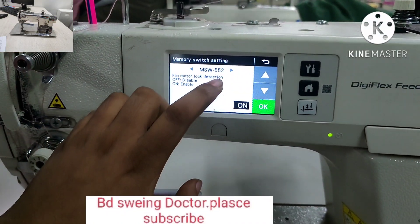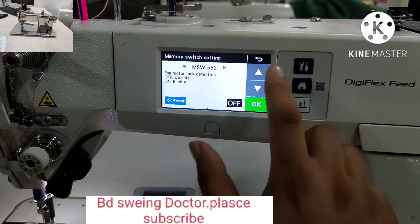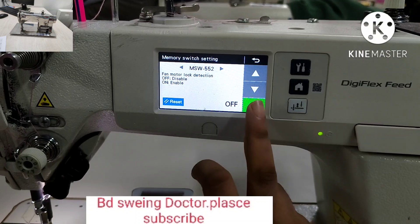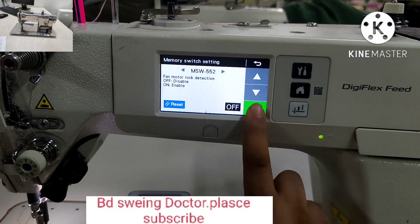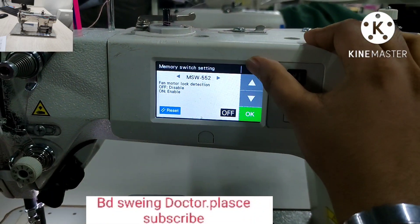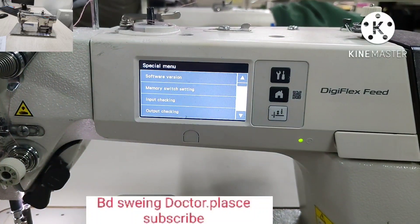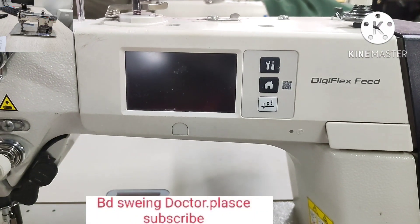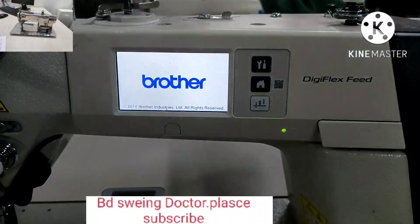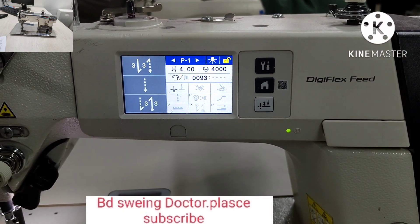Fan motor lock detection and on-off — let's check this one. We are going to make the power switch. Now we are going to make it automatic. If you have a video, you can see the signal. The signal is not too much.